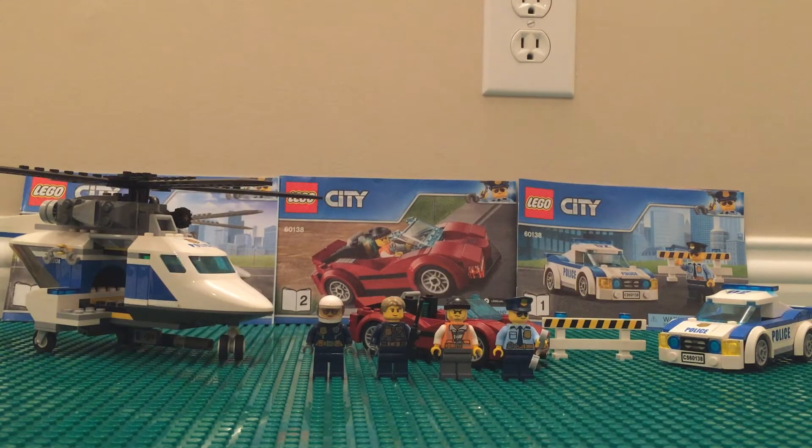Hey, what's up guys, Kenneth here from the LEGO Republic coming back at you with another video. Today's video is reviewing the 60138 High Speed Chase from the LEGO City theme and the LEGO City Police. This should be a pretty fun video — if you enjoy it, make sure to smash the like and subscribe if you're new to the channel.